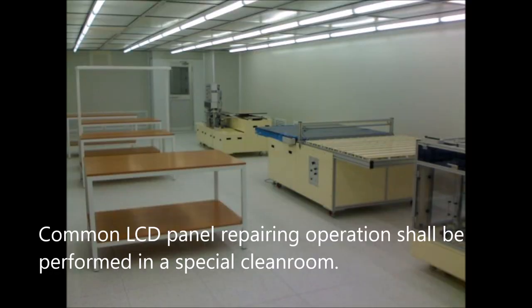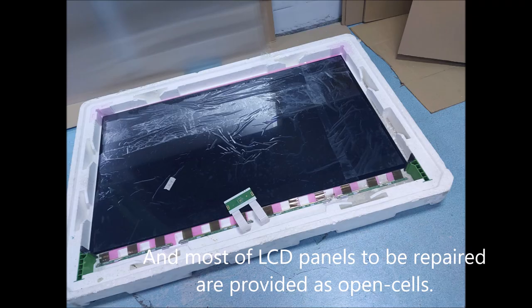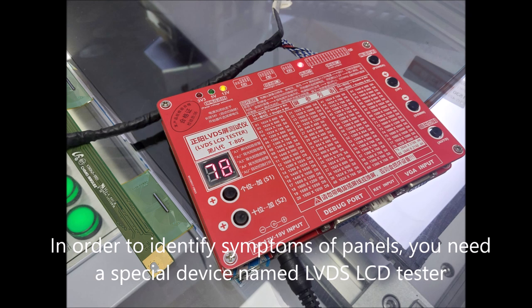Common LCD panel repairing operations shall be performed in a special cleanroom. Most LCD panels to be repaired are provided as open cells. In order to identify symptoms of panels, you need a special device named an LVDS LCD tester.